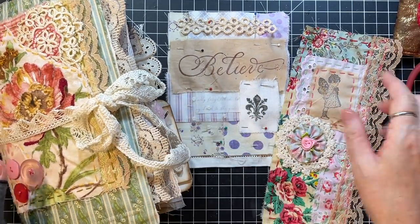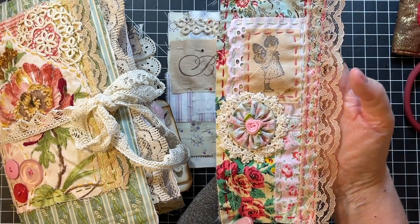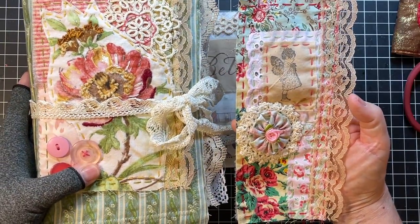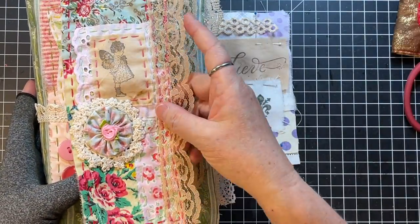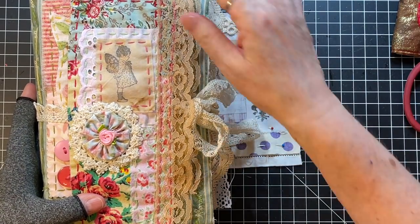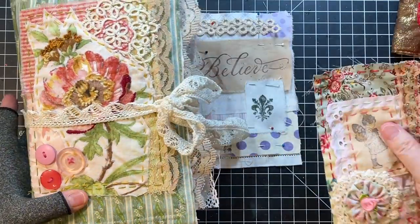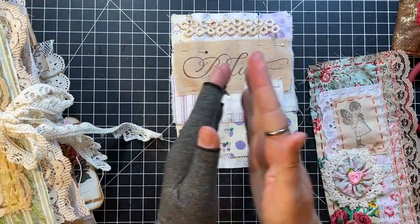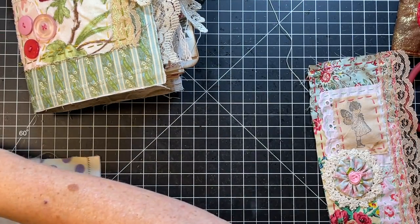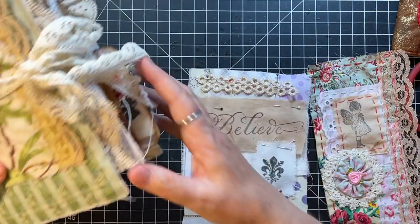I've done the slow stitch belly bands multiple times — it's really kind of the same thing. You could put that on the front of a journal as well, and I might do that. It's just another size. These are just a little bit wider; this one is five by just over six and a half.